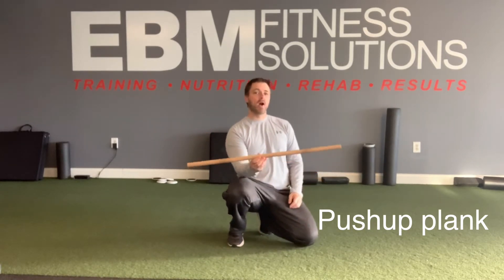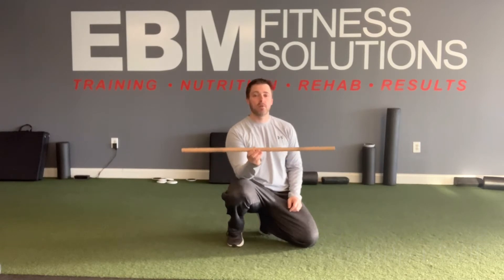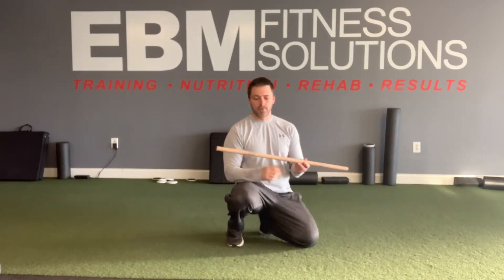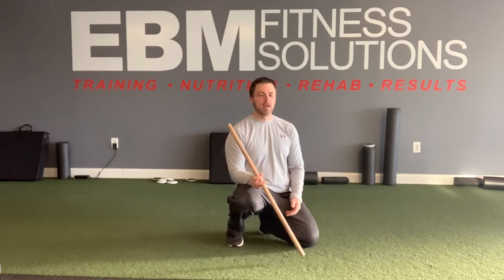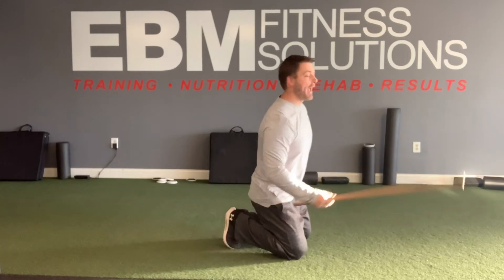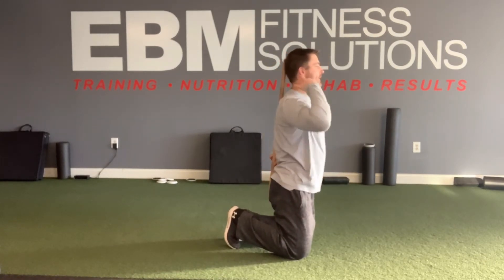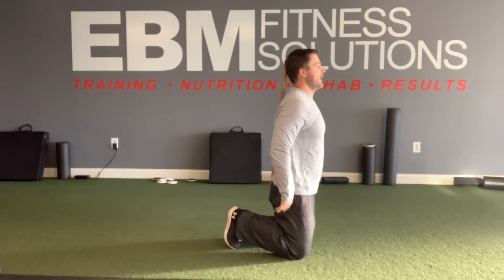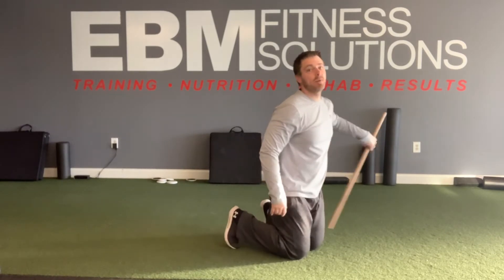If you have somebody at home that can check this for you, it's a great idea. Grab a stick — a dowel, broomstick, something maybe three feet long — and what you want to have is contact with the back of your head, in between your shoulder blades, and down by your tailbone, and that should be maintained all the way through the exercise.